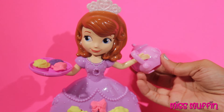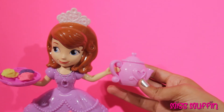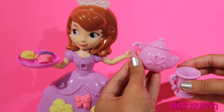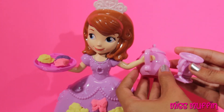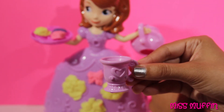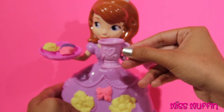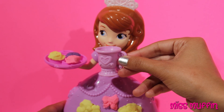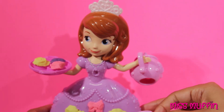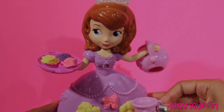And now Sofia's all ready for a tea party. So she'll pour some tea — glup, glup, glup. Would you like some tea? Tea for Sofia. Quite delicious. Goodbye for now.